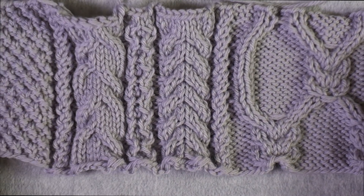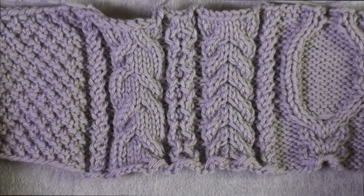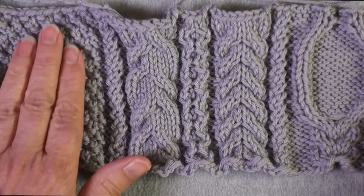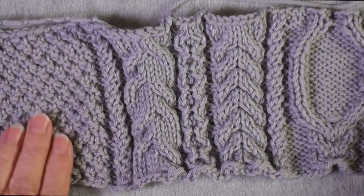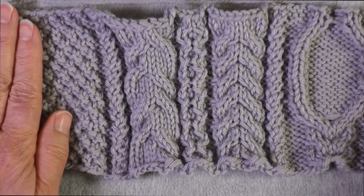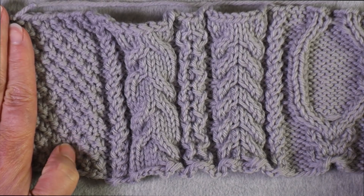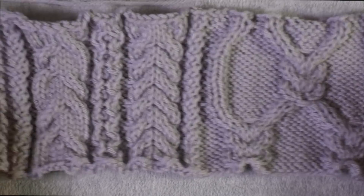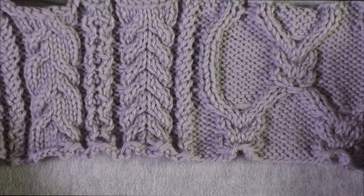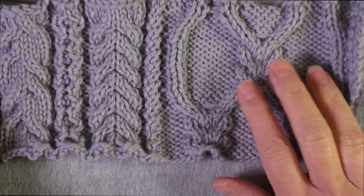Over here are some ideas I had for cables that might work with it, and over here is my filler stitch. I really like moss stitch as my filler — I use it a lot. I like that it's a four-row repeat where the wrong side rows are worked the same as the right side, so I don't have to think about that. This is not what the sweater is actually going to look like; I think I've settled on this as my central panel.